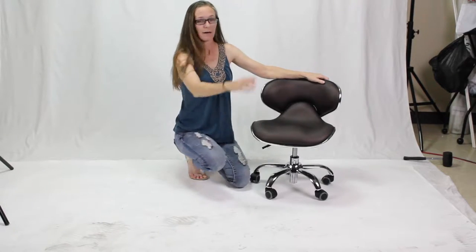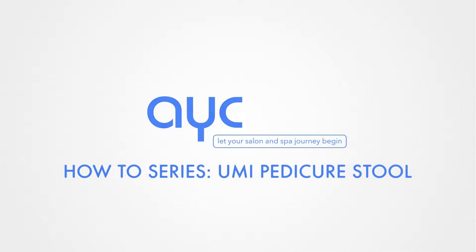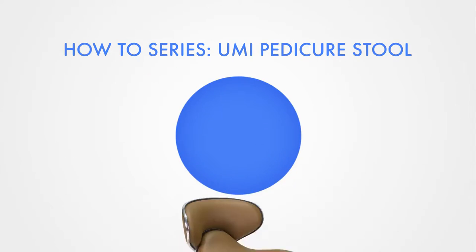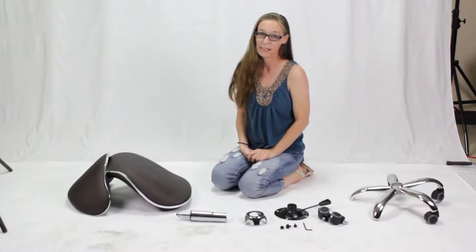Hi, I'm Dina with AYC Group. Today we are going to be learning about how to put together our umi stool.